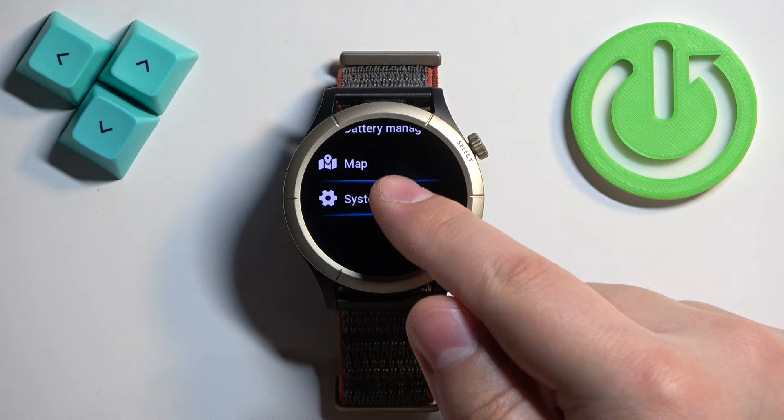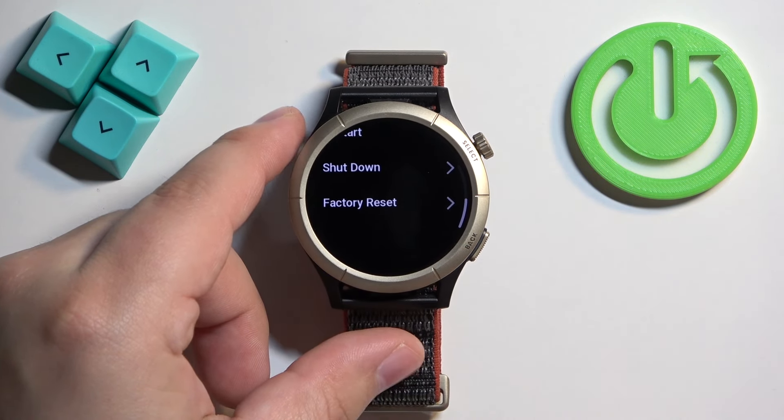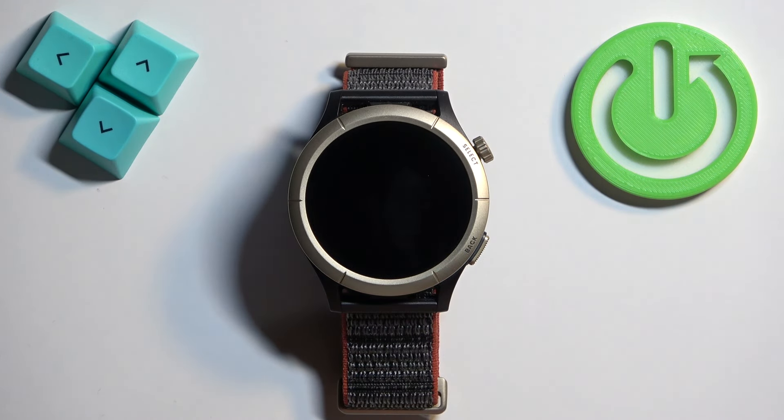Once you find System, tap on it, and here find the option called Factory Reset. Once you find it, tap on it, and then tap on the check mark to confirm and wait until the resetting process is complete.